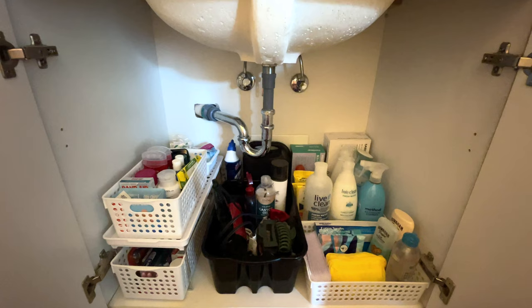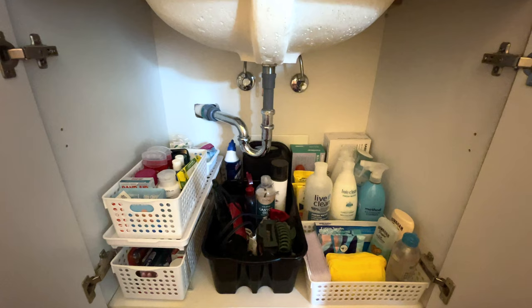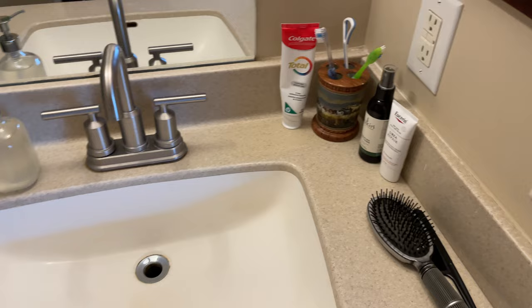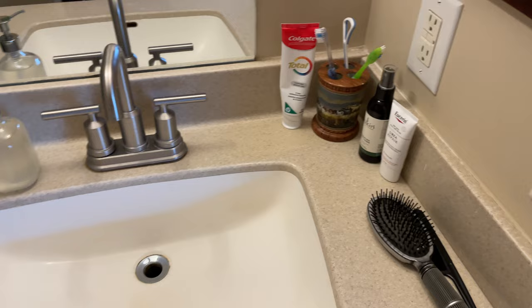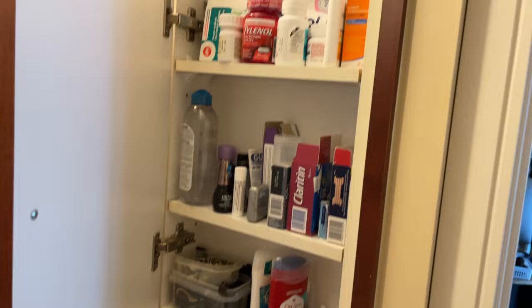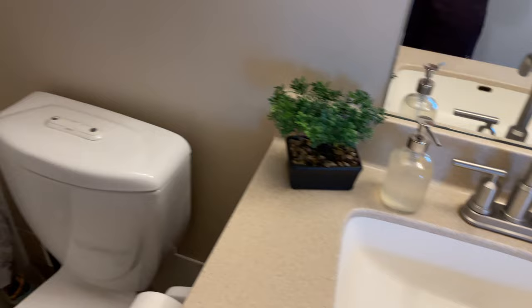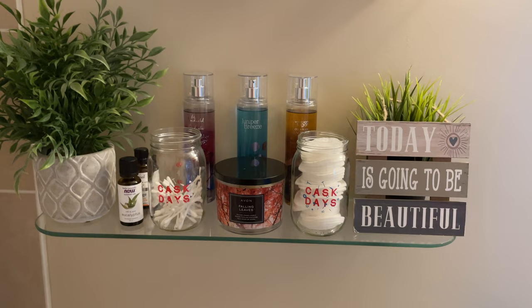Overall I'm very happy with it. I purged quite a bit — things that were expired, had been there forever, or were in poor condition. The rest of the bathroom I'm already pretty happy with. I keep the counter minimal since there's not much space — just oral care, minimal skincare, and a hairbrush. The medicine cabinet still needs organizing but we'll do that another time.